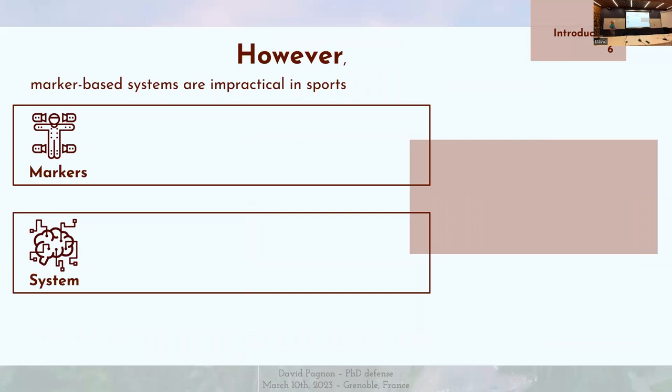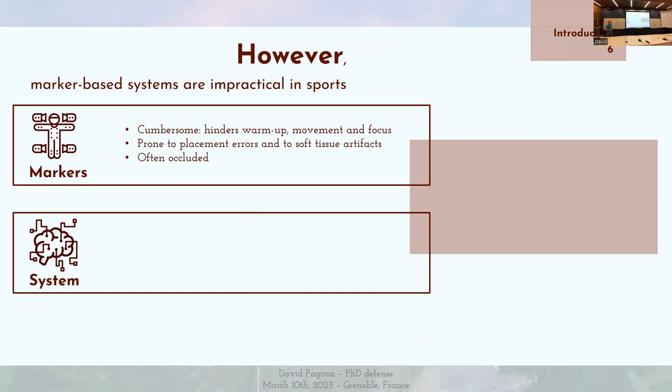Et pourtant, la capture de mouvement à base de marqueurs est peu pratique dans le domaine du sport, pour plusieurs raisons. Les marqueurs sont gênants : ils gênent l'échauffement, ils gênent le mouvement, et ils peuvent aussi gêner la concentration du sportif. Ça peut rendre la chose dangereuse, ce qui est problématique quand on veut faire la prévention des blessures. Les marqueurs peuvent aussi être mal placés sur le corps, et ils sont sujets aux artefacts de tissus mous — surtout sur les sportifs qui ont de grosses masses musculaires.